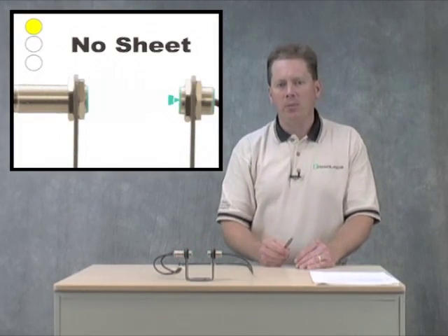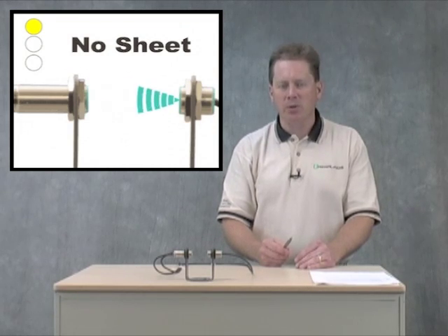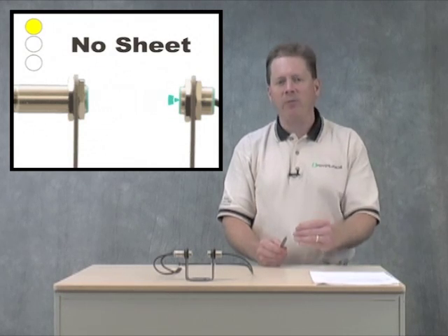Now let's talk a little bit about how an ultrasonic double sheet detector operates. Ultrasonic double sheet detector systems have a dedicated emitter and a dedicated receiver. The emitter constantly sends an ultrasonic signal to the receiver unit, which listens and then bases its output upon the signal strength of the signal that it gets back from that emitter.